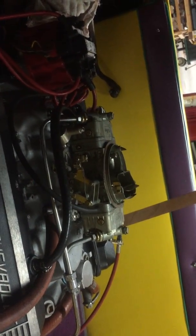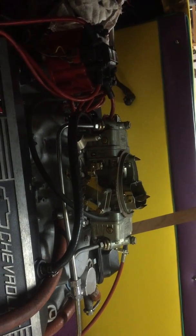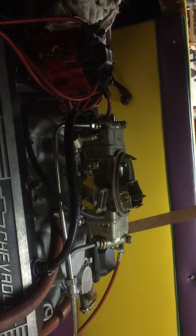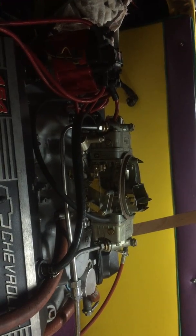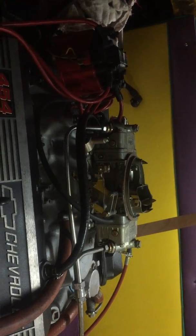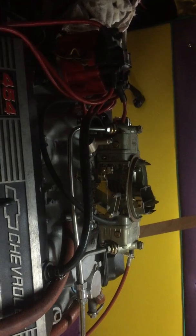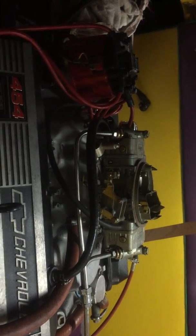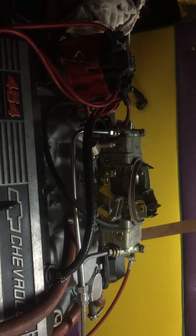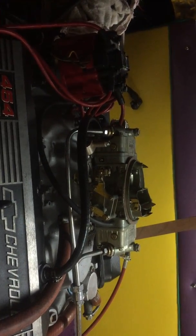They make an electric choke for the Holley carburetor — there's a kit. The electric choke has basically a heater in it. The longer your key is on, the hotter the choke gets, and it thinks it's getting hot because the engine's getting warm. It's fooled, but it's better than a paper clip.